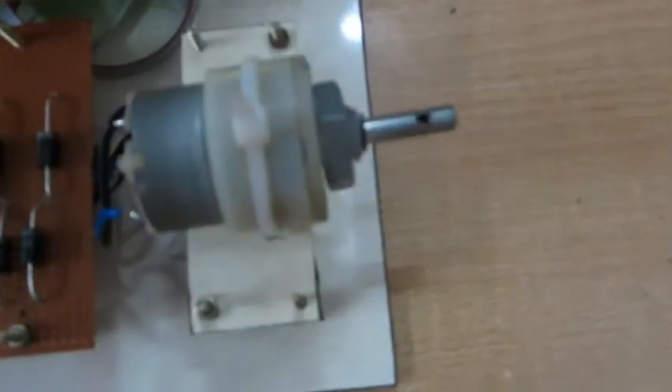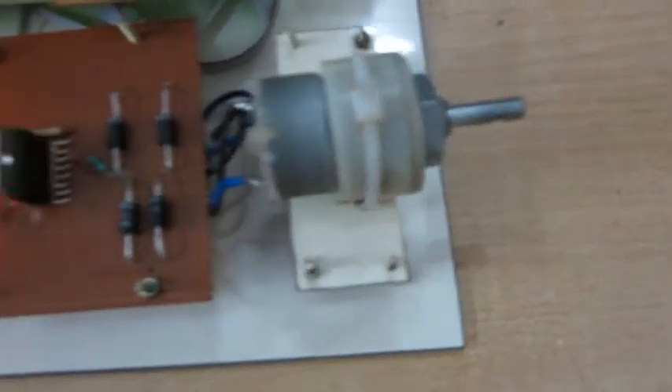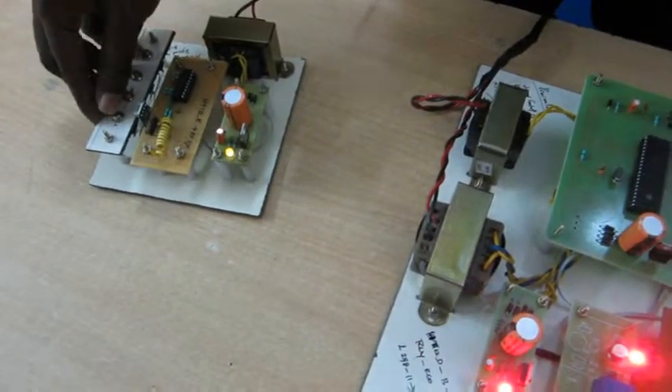Now I turn on the switch. This motor status is on — motor is running. Now I change the mode to motor off, so motor is off.